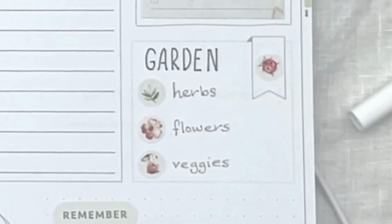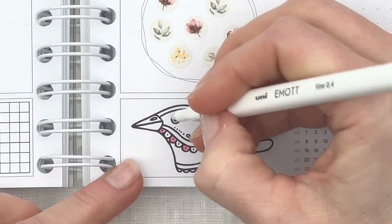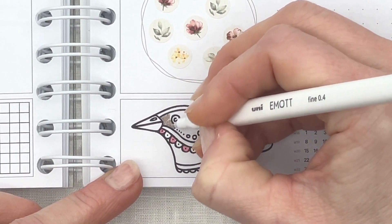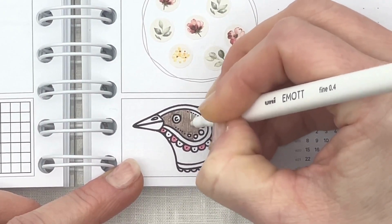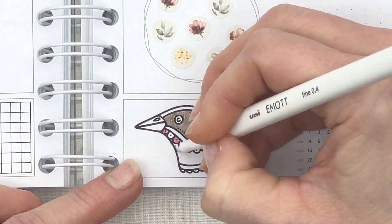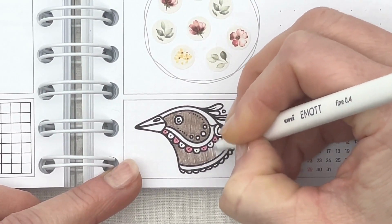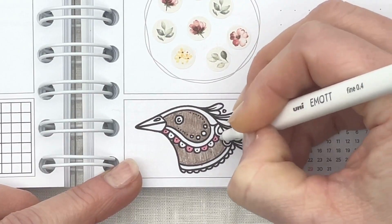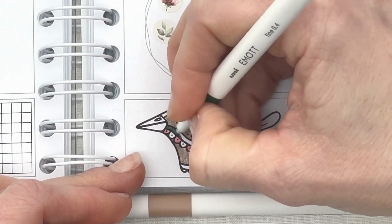I then took some time and colored in the coloring module with the Emote fineliners. I would suggest using these as a mini mindful moment in the middle of your planning — it really does help the mind to relax for a moment. Don't be too concerned with the final result; it is the pen to paper and the mindful strokes that help the brain relax. So take your time coloring these.